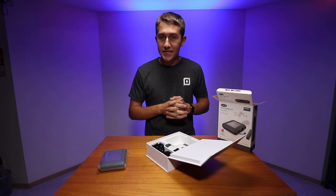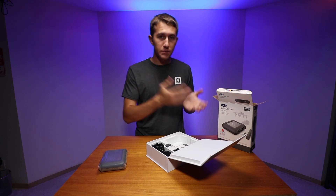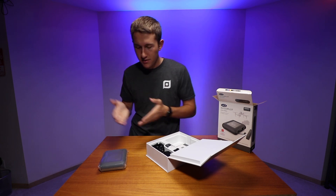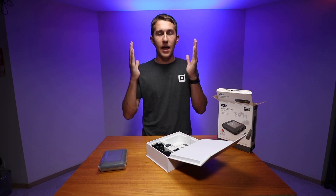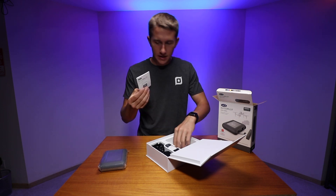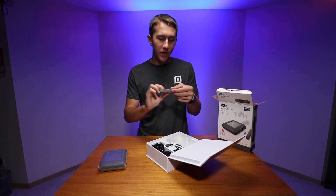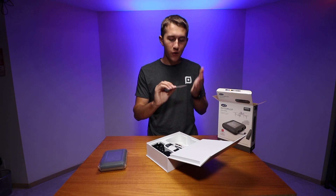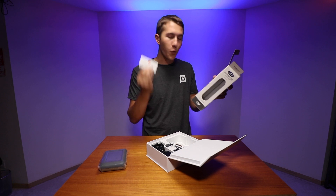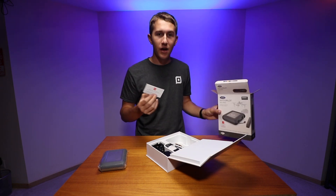As it says on the box, this is a DJI and LaCie collaboration. The idea is that you can take your footage from the Inspire, or basically any content-creating device that has an SD card slot or micro SD card slot, and transfer it onto this hard drive just by plugging it in. There's an instruction manual and some warranty info. This also comes with an Adobe Creative Cloud package — you get all the Adobe Creative Cloud apps for one month free, which is almost an $80 value.